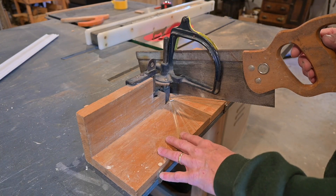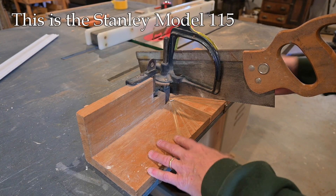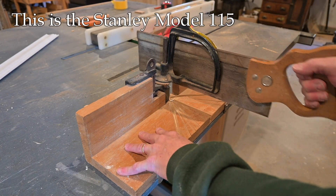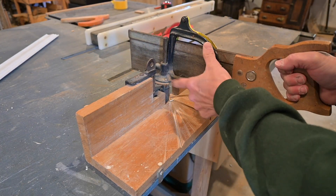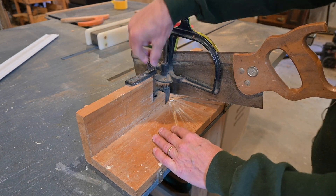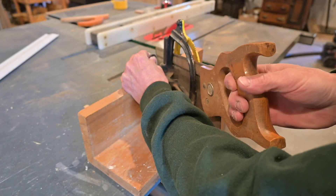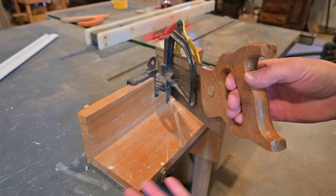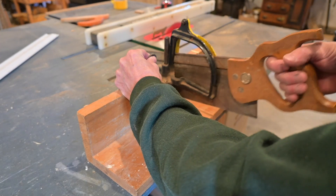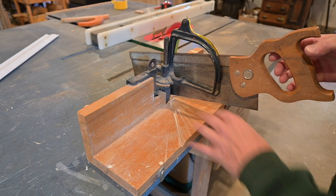Now this is the more elaborate of the two miter boxes. This is the Stanley number 115, and it has fairly elaborate adjustments for the back in the day. You saw back and forth, this metal guide keeps the saw aligned, and it has a pin right here you can pull up and adjust the saw to different angles. There's not a lot of adjustments, and it's not a super accurate adjustment, but you can get your 45, your 90, and a couple angles in between.